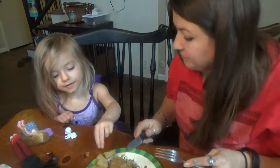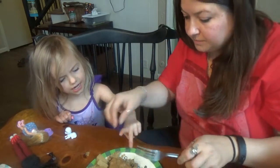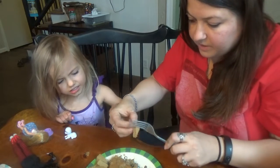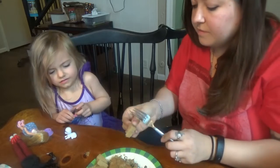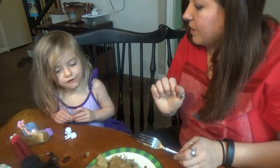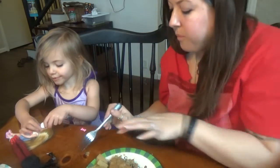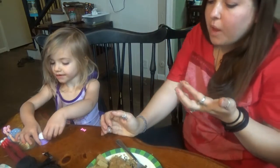Did you like it? Yeah? I think it's delicious. It's fine. Yum. She's going for another bite too — that's a good sign. Mmm, oh yeah. That was super good. I will buy that again, definitely.